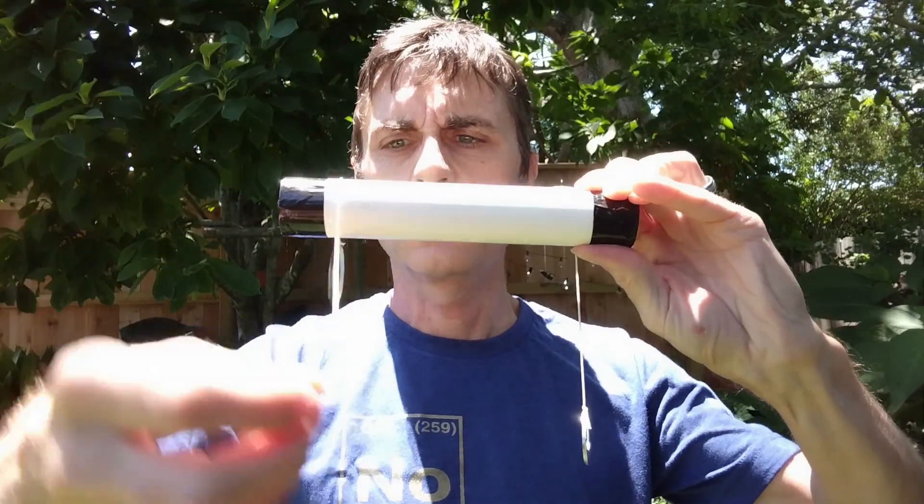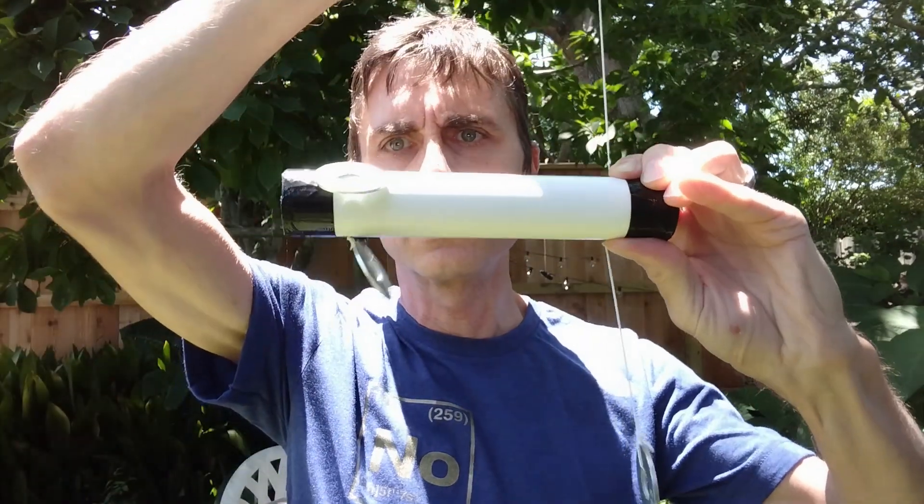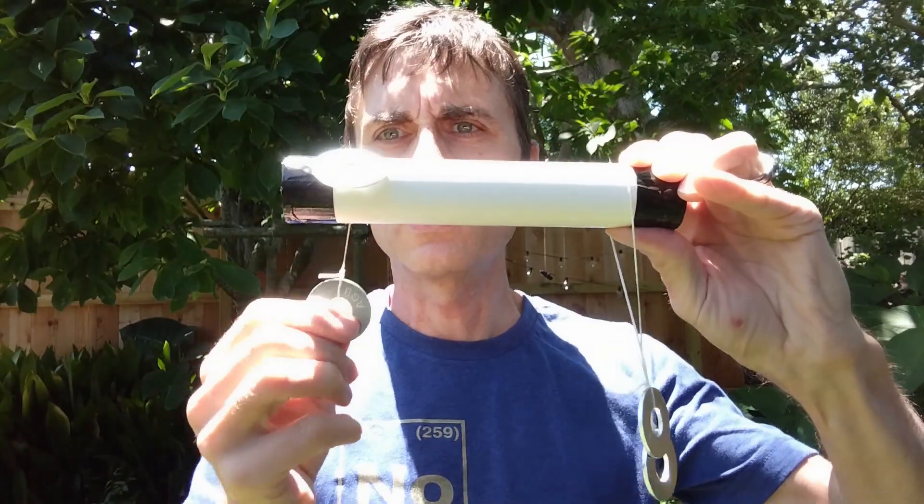You see what I mean? It's kind of weird. So if you can explain what is going on, please leave a comment.